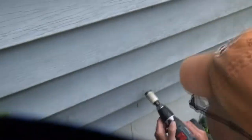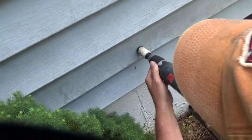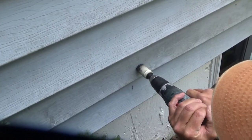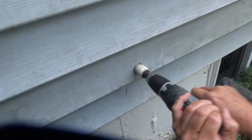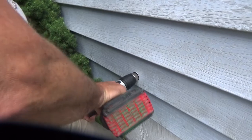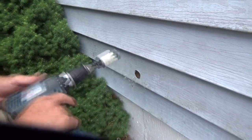Alright, now we're using that bit. I'll go over here. Okay, he is through.